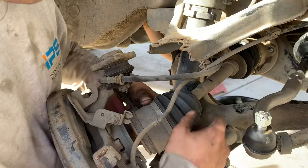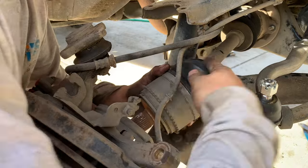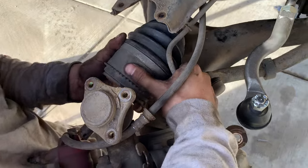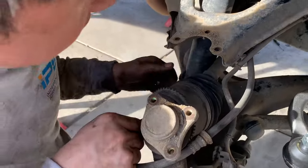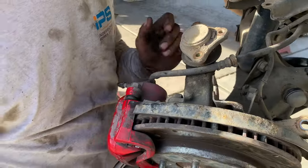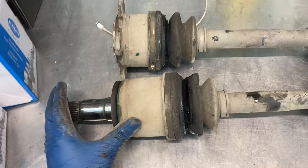Same process as before — you just want to get this guy out and rotate this all the way forward. You can just barely sneak that shaft past there and then because you've undone the bolts, you can pull this one out and it's done. Now I've got the CV axles out on the bench and we're going to tear them down.